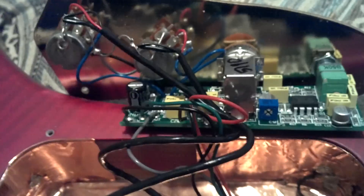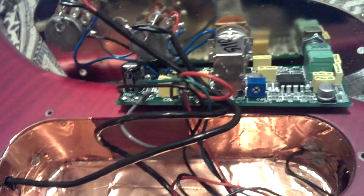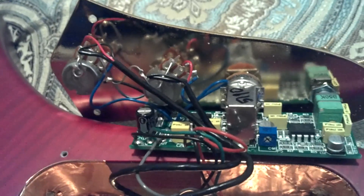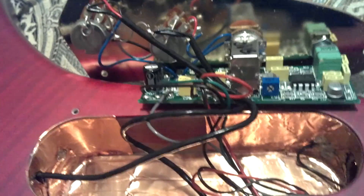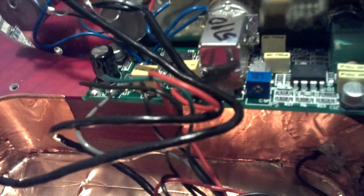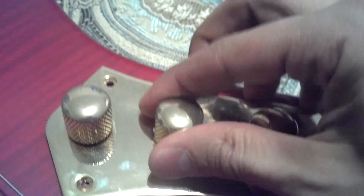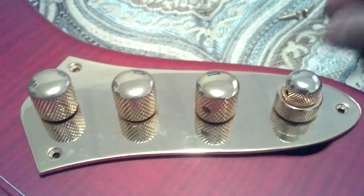I just brought it all the way up. That should give me more boost, more gain on the actual bass or just the preamp itself. And that's pretty much how you bring up the internal volume — the trim pot for the preamp. Then you just make sure everything is tucked in nice and neat and just close it right back up.